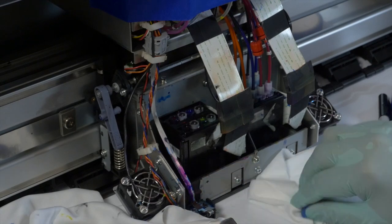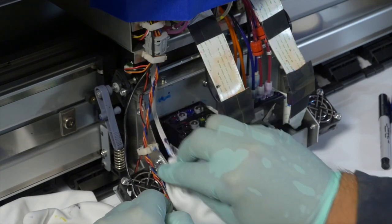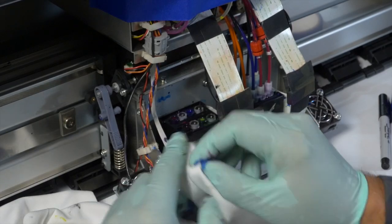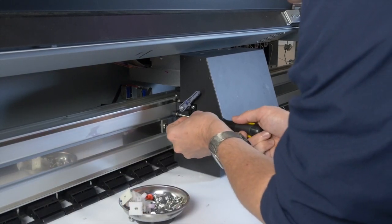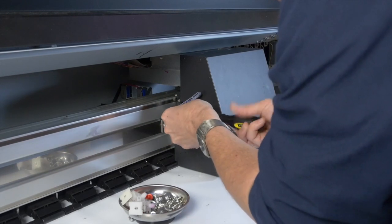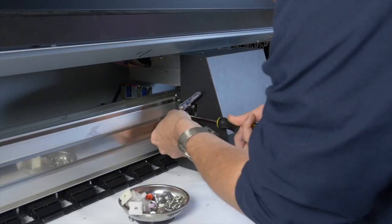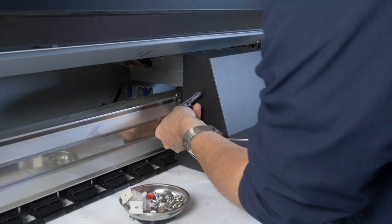Inspect to ensure that the ribbon cables are properly seated. If not properly seated or connected, you may trip some fuses on the main board that may require replacement of the main board. Perform a couple of heavy cleanings before putting the carriage cover back on to ensure the dampers are connected properly and pulling ink into the printhead. If the dampers are connected properly, the ink lines will show a steady flow of ink to the head. Put the carriage cover back on.